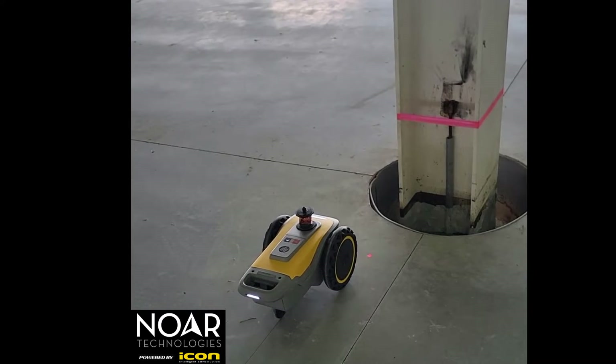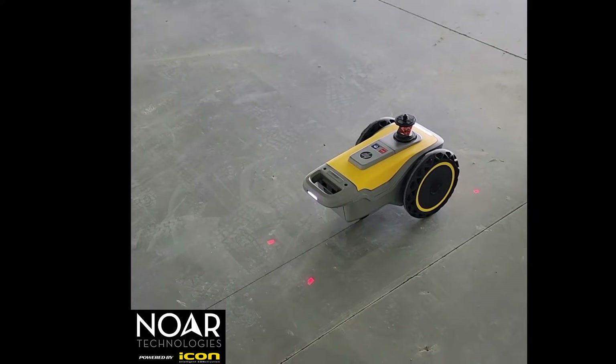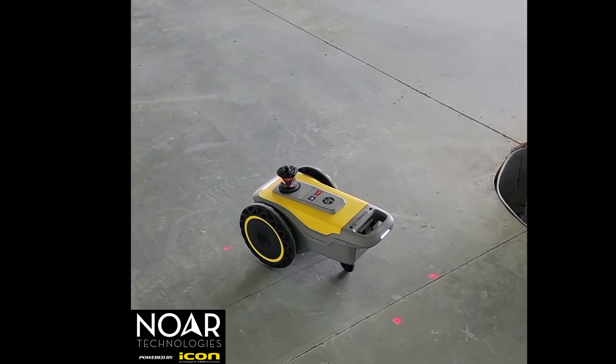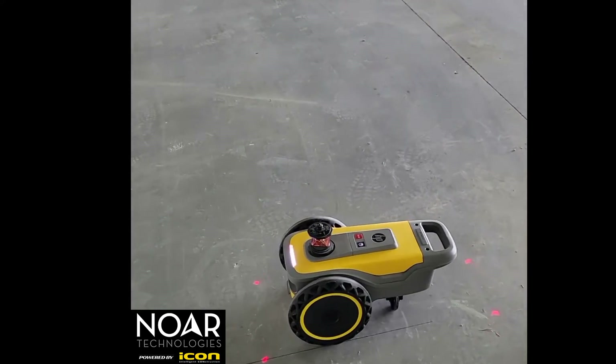Right here I just want to show a little bit of the obstacle avoidance that we had in the drawing. The printer recognizes where the obstacle is, backs up, turns around and gets ready to draw the secondary line.